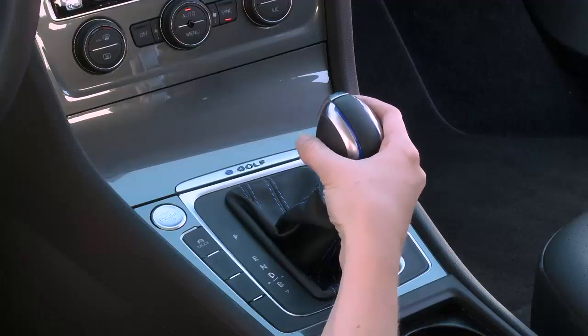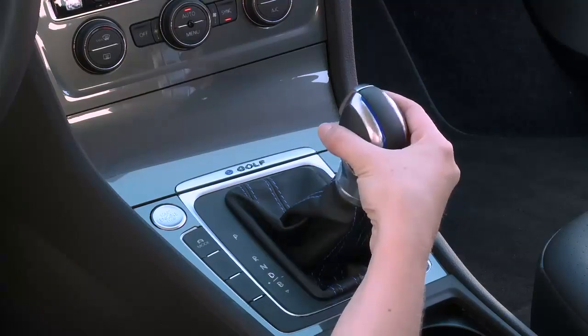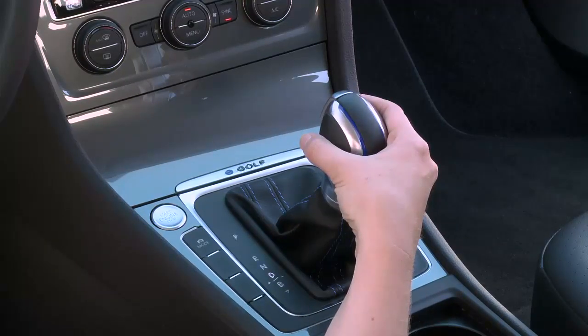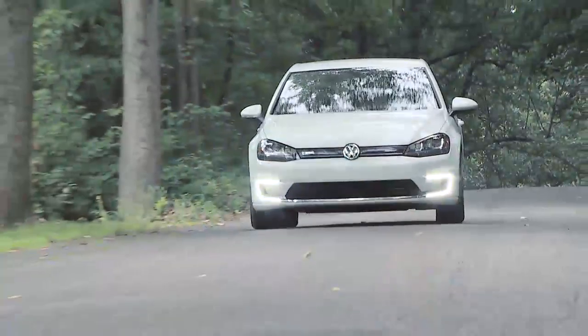But when you're in D mode, you can adjust the regeneration levels by nudging the lever to the left to increase the regeneration level, and by pushing it to the right to lower the regeneration level. If the lever is pushed to the right and briefly held there, the electronic switch resets straight back to the normal D mode with no regeneration.